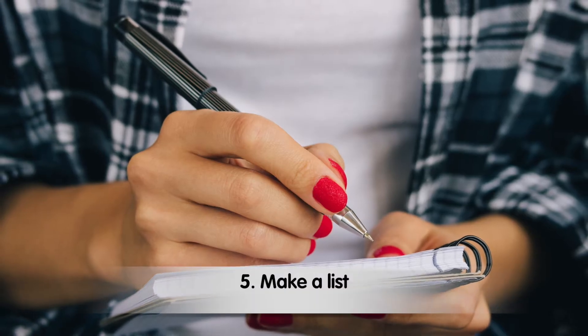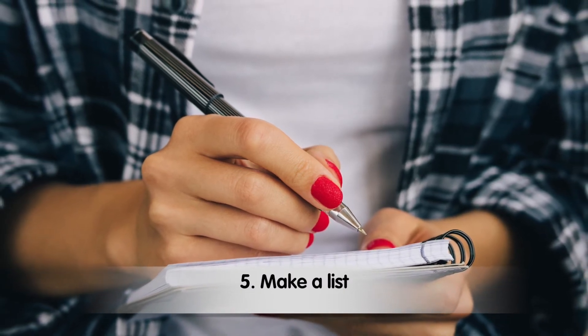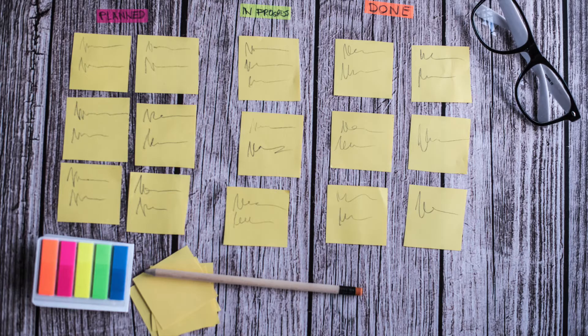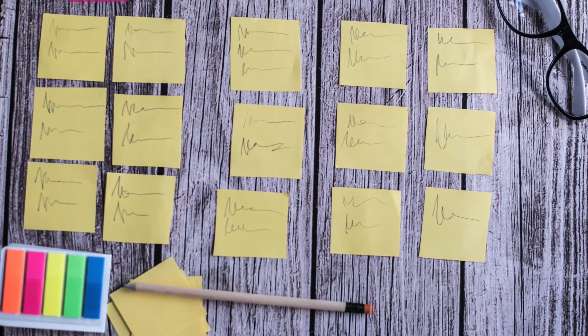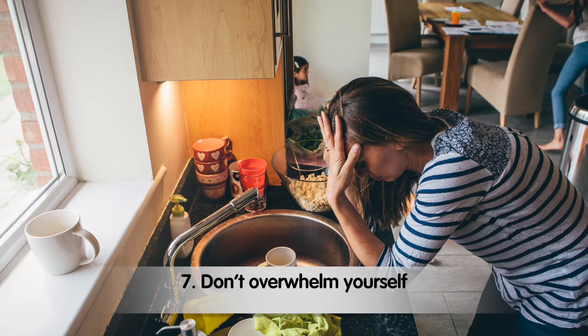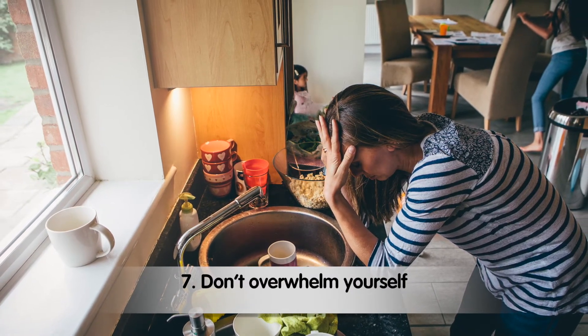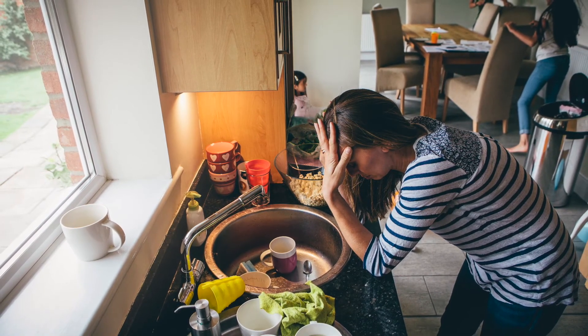Make a list. Jot down tasks to tackle before you get started. Write down the first few things that come to mind and keep it quick and intuitive without overthinking. Break your tasks down into smaller tasks that are easier to accomplish instead of tackling one big task that you never get done. Choose no more than two or three big tasks at a time, then get those done before moving on to the next two or three. This approach helps with focus and moves you forward step by step.